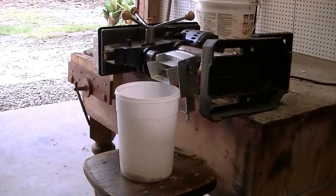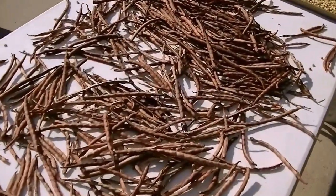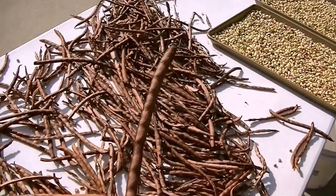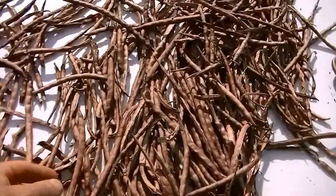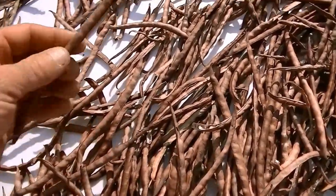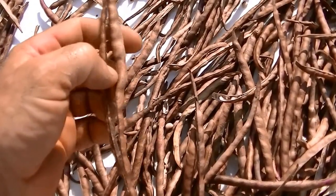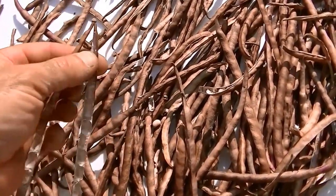Let me show you how I dry them. I just set them out in the sun. Now these pods kind of got overripe — instead of being purple-brown on the vine, I didn't get a chance to get to them in time. So I set them out in the sun for about a day. You know when they're ready — you can kind of hear them rattling. And you can just barely touch them and they peel apart, and the peas just fall out real easy. I do it over a five-gallon bucket to catch them.